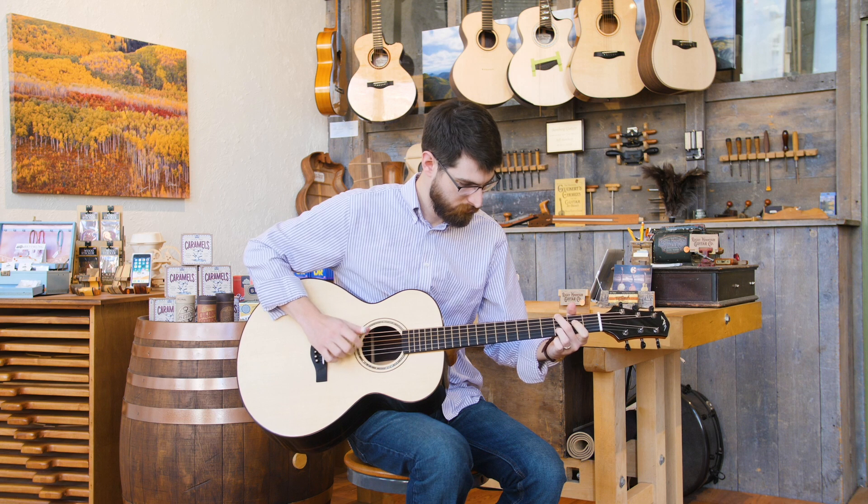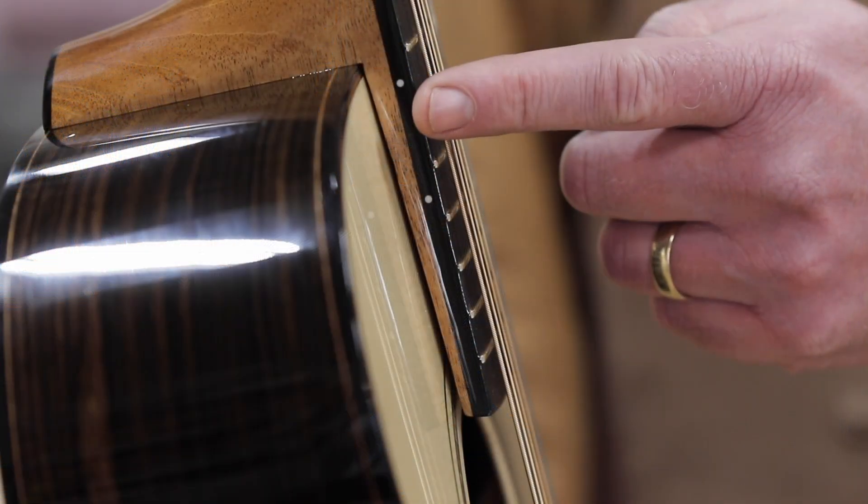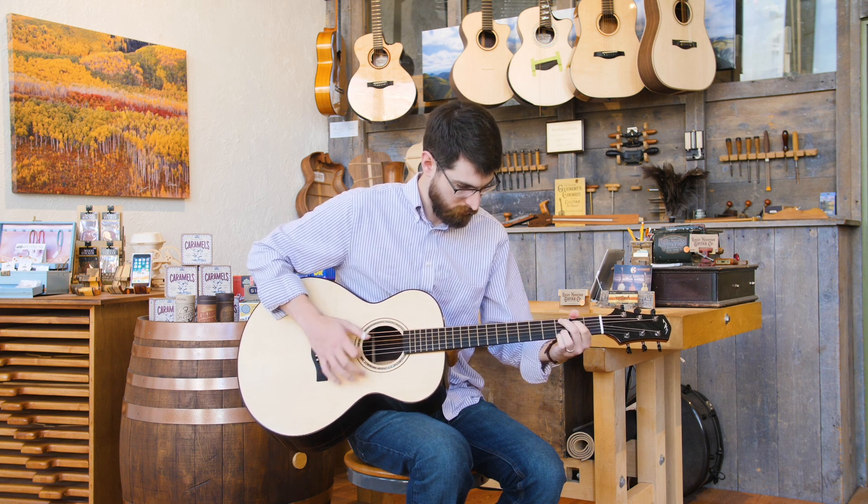The neck does not attach in the conventional manner. It's a bolt-on neck and the fingerboard flies above the top of the guitar rather than gluing. This gives us some very unique advantages — one is we get a nice level fingerboard playing surface.